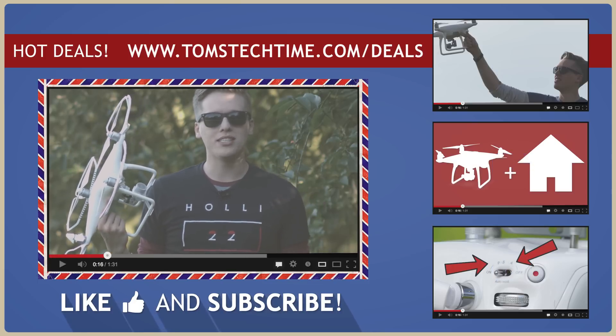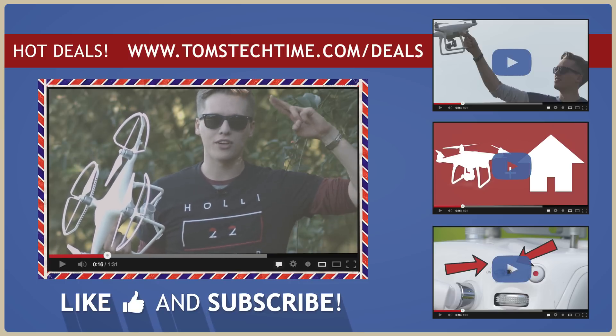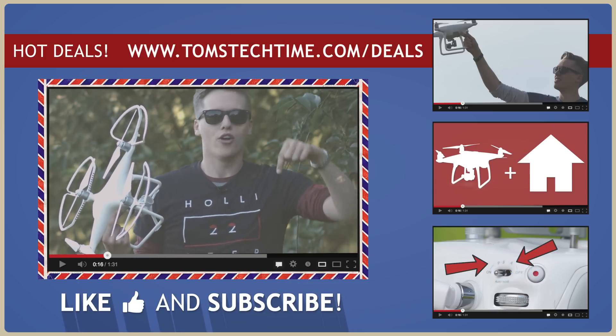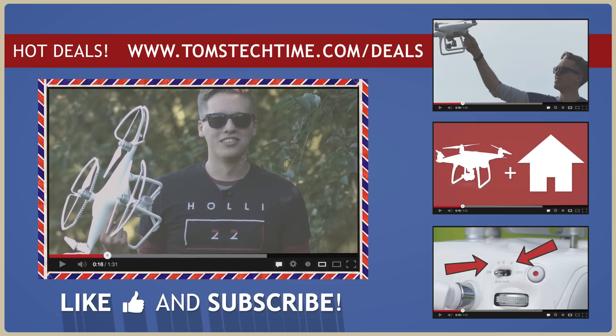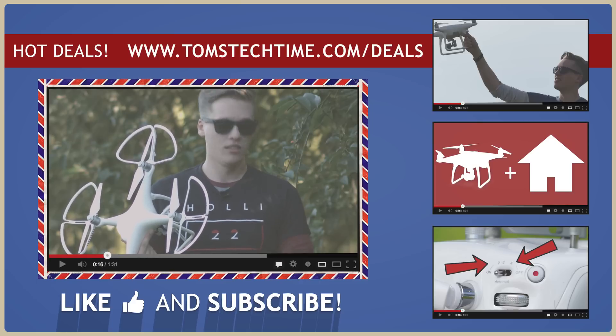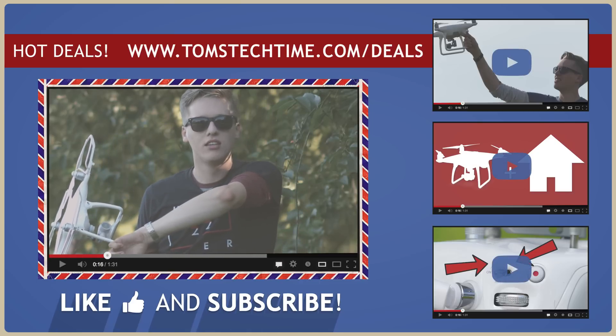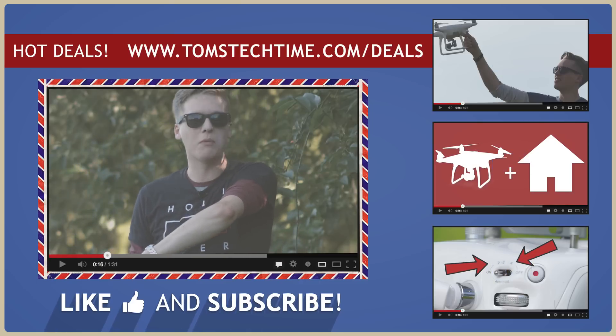Thank you guys for watching this episode — feel free to leave a thumbs up and subscribe to never miss any exciting episodes again. This was Tom from Tom's Tech Time. Stay tuned, fly safe, and don't forget to click the product link in the video description below.